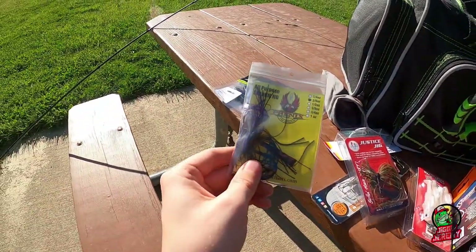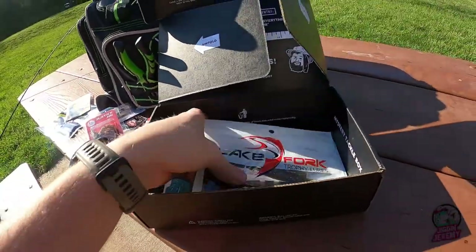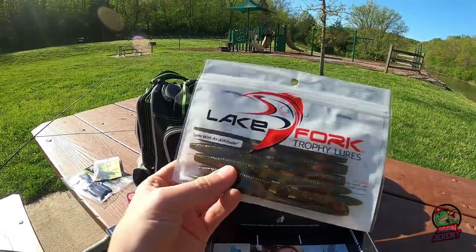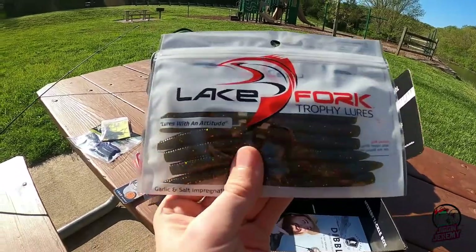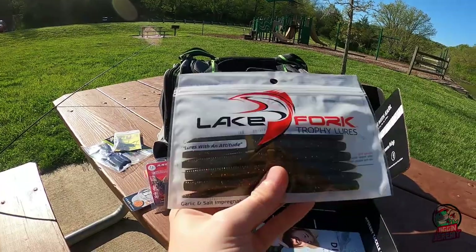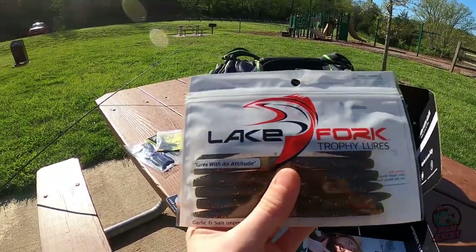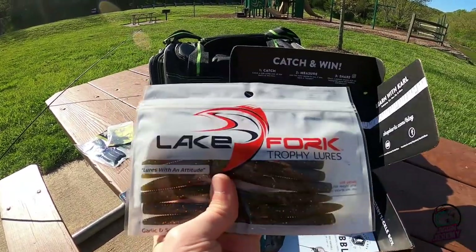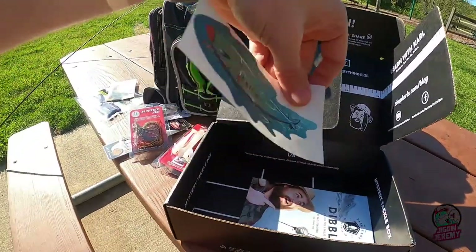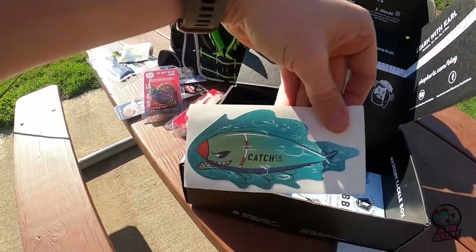We might try that out today actually. Last but not least, we got a pack of Lake Fork Trophy Lures. Look at these worms — the action on these is going to be absolutely insane. Texas rig, wacky rig, whatever you want to do — those are going to be perfect. And inside you always get a cool little sticker to stick somewhere.